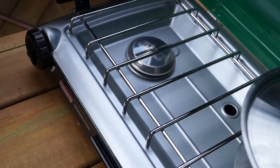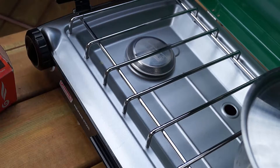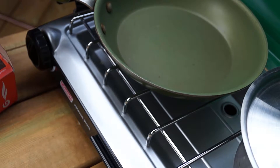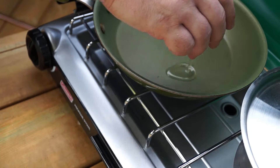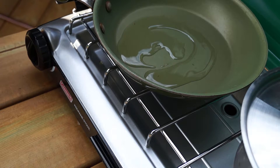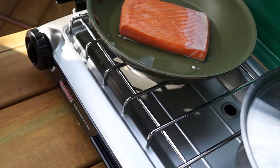Now on to the salmon — this is kind of the no-fear part of the recipe. It involves searing the skin side on a high temperature before flipping it over and allowing it to finish cooking. We've got our non-stick frying pan, we're going to add about two tablespoons of oil and allow it to get nice and hot. Now that the pan's hot, we're going to add the salmon skin side down, and then turn the temperature down to about medium.